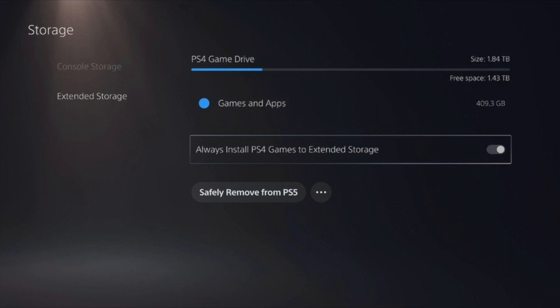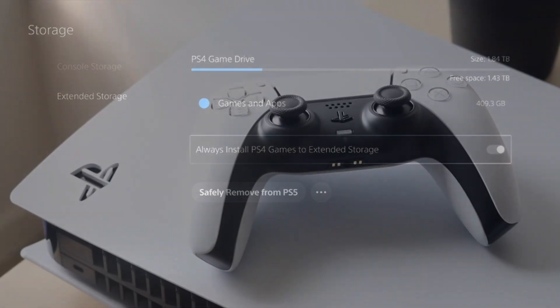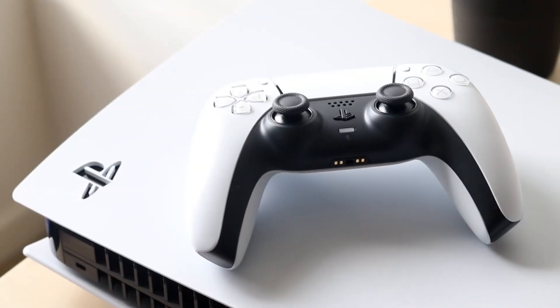Once you format it, you'll come to a page that says PS5 or PS4 game drive, and you're pretty much done. As of right now it's only PS4 games, but that's going to change. You'll see an option that says 'Always install PS4 games to extended storage,' so whenever you install a PS4 game on your PlayStation 5 it'll transfer straight into your external storage. In the future, PlayStation 5 games will hopefully be supported as well — that's what Sony is saying.